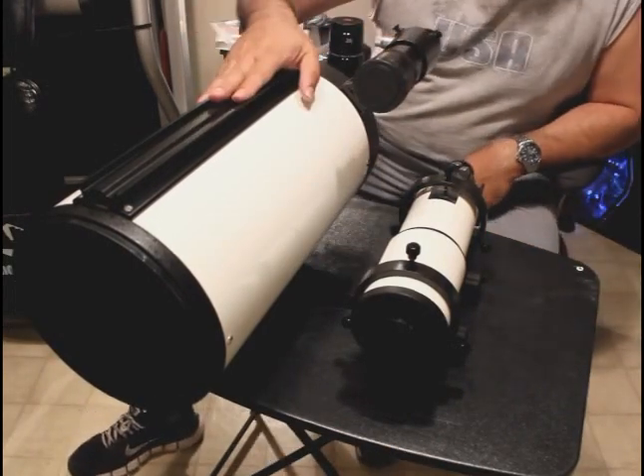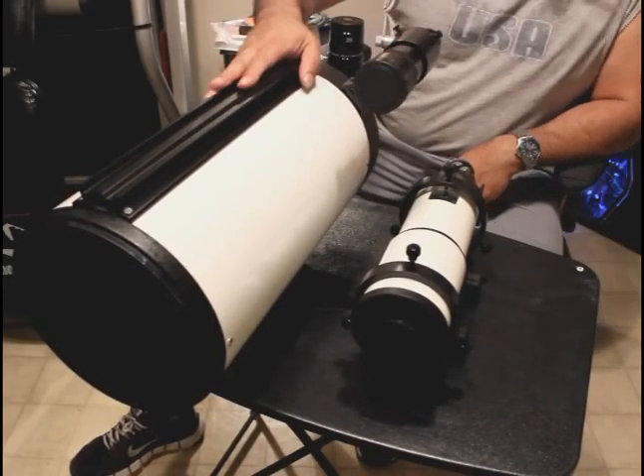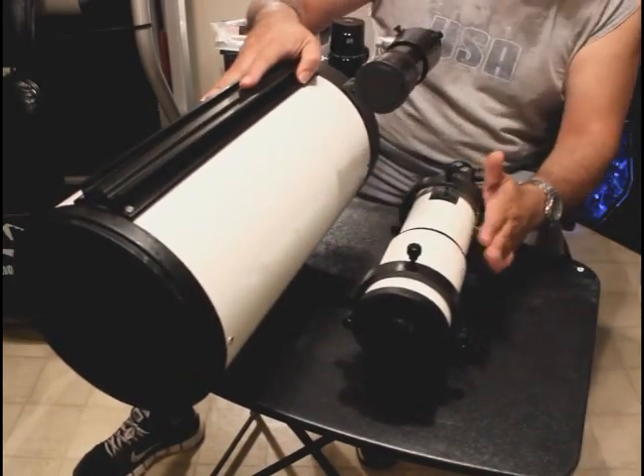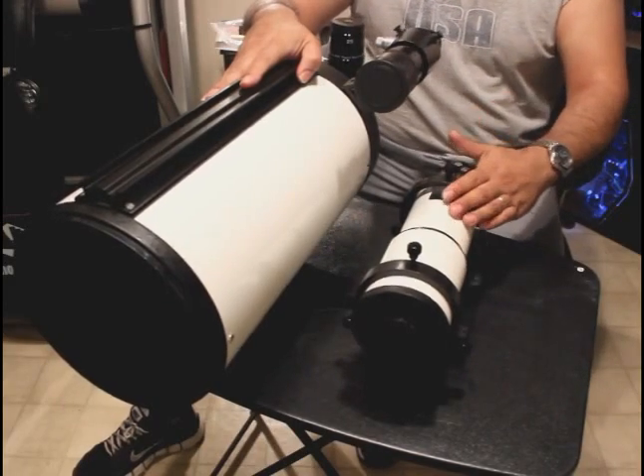I have my 8-inch astrograph mounted on the side-by-side rail with the new Orion 80 millimeter refractor for guiding.